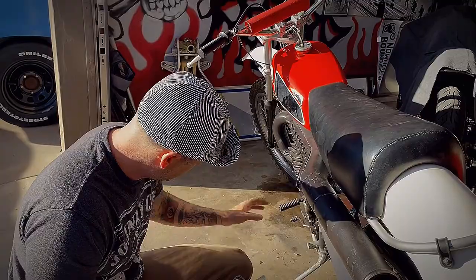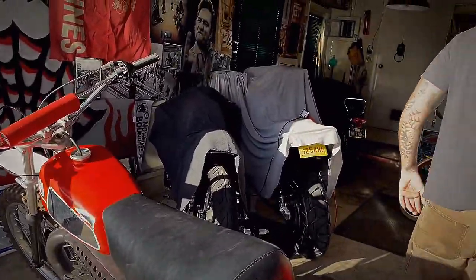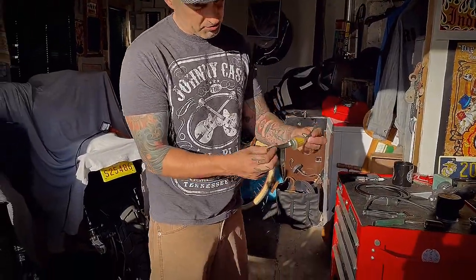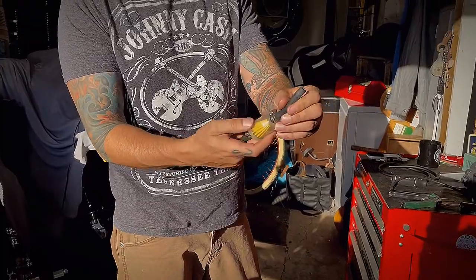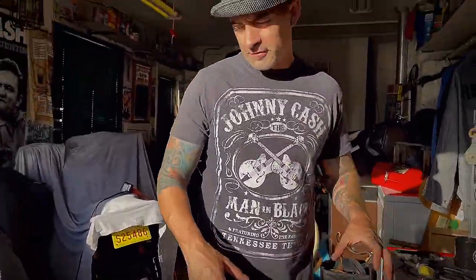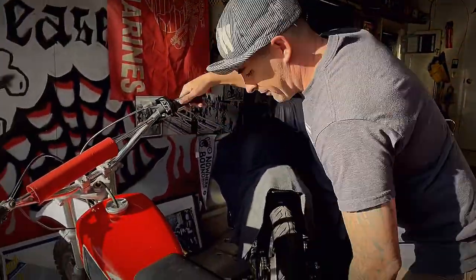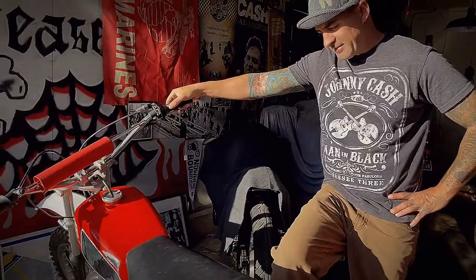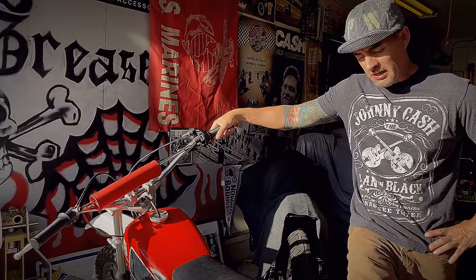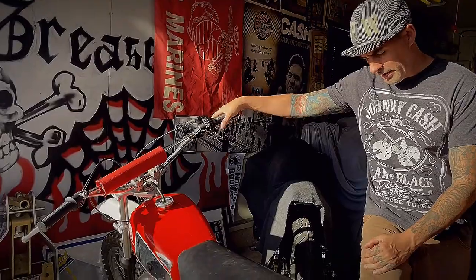I'm going to go with a different carb and a different slide. The idea for this bike is that I'm going to take it to Ohio for the AMA Vintage Days and try to race it in the vintage dirt bike classic they have there. That's coming up in July, so I have about six months to get this done. That shouldn't be any problem — I think I'll get there.